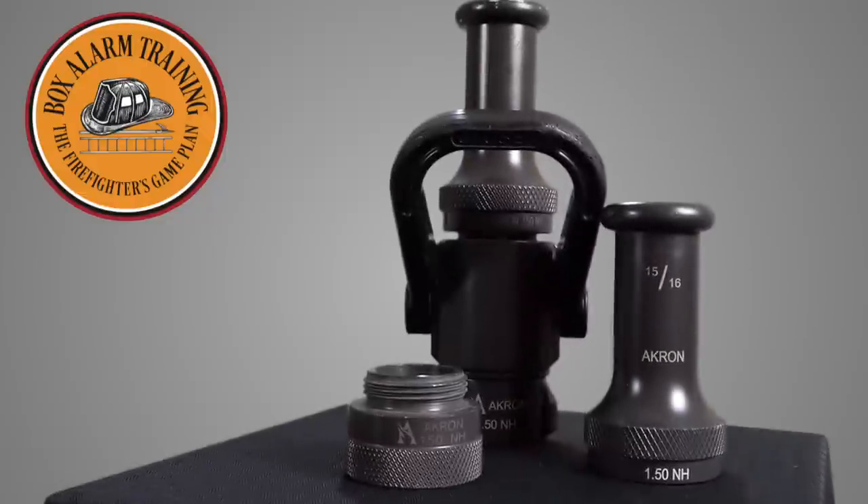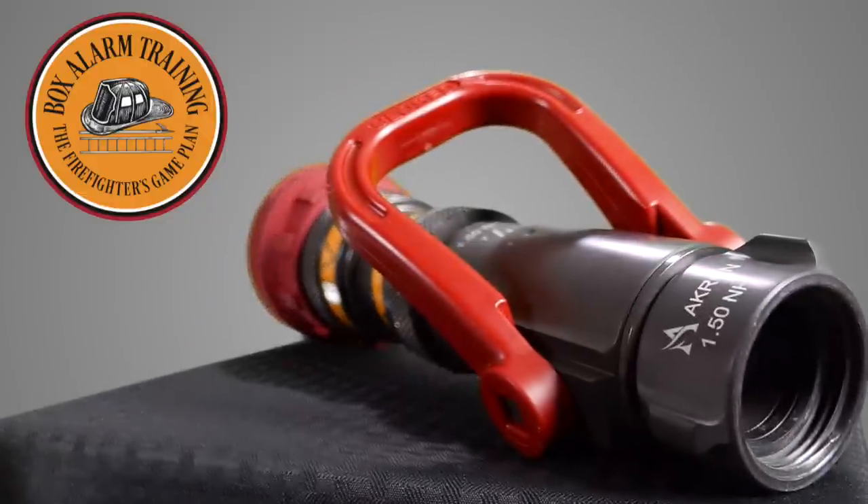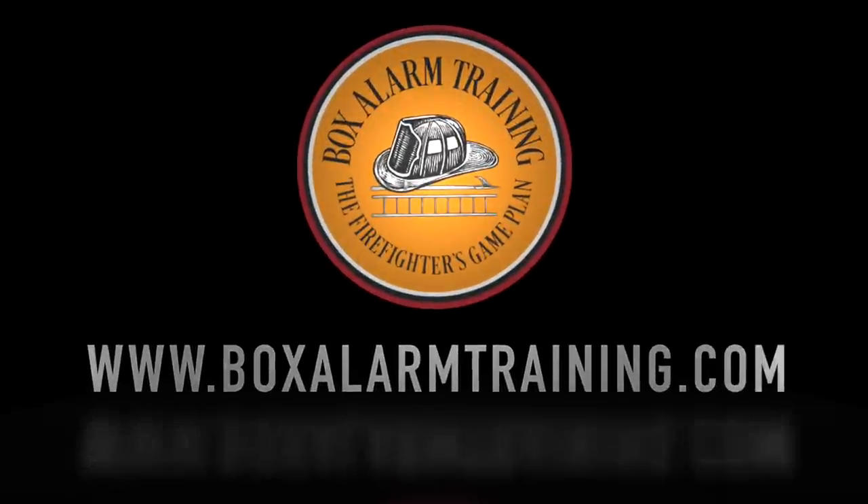Today we're taking a look at the Automatic Fogger Combination Nozzle. Hi, I'm Matt Hinkle and today we're going over the Automatic Fogger Combination Nozzle. This is the fifth video in our video series on nozzles. If you haven't seen those previous videos, we're going to provide some links for you to check those out. You may want to see some of the overviews of the nozzle types before we go into the details of this nozzle.